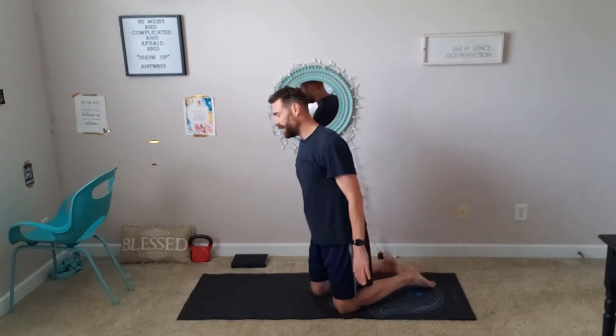Our third exercise are called plank rotations. We're gonna be doing five sets of these, ten reps each. And this is a side-to-side activity. So you're gonna do a full rotation for one rep — that means up with your left hand, up with your right hand for one rep.